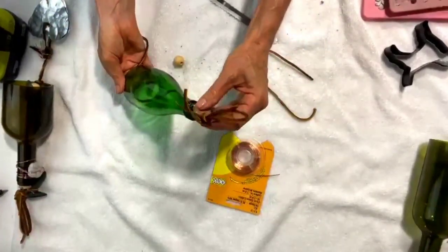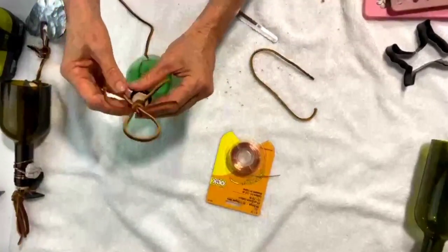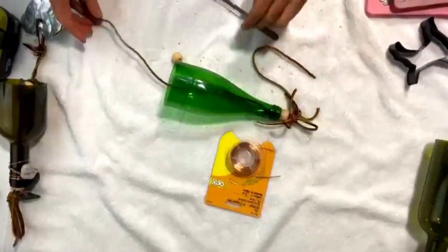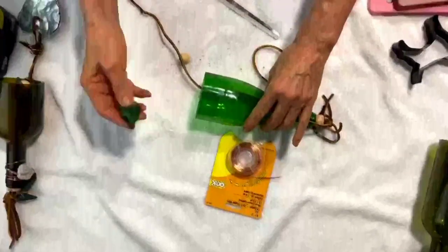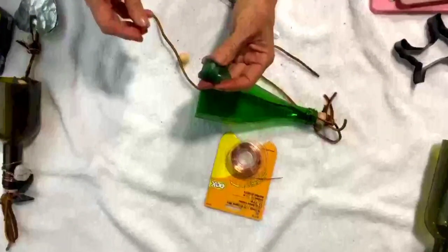Check this out for size. Then what we're going to do is glue this in place. However, we're not going to do that yet. I'm going to add our clacker, which is a sea glass clacker. This is nothing more than a tumbled bottle top in a rock tumbler.